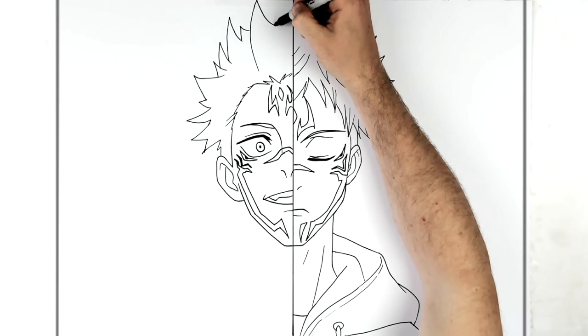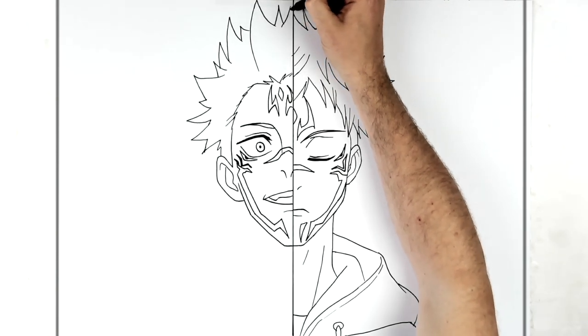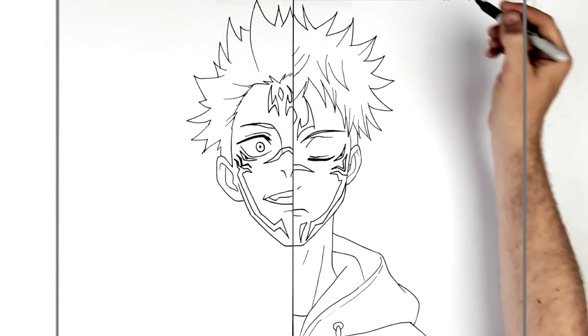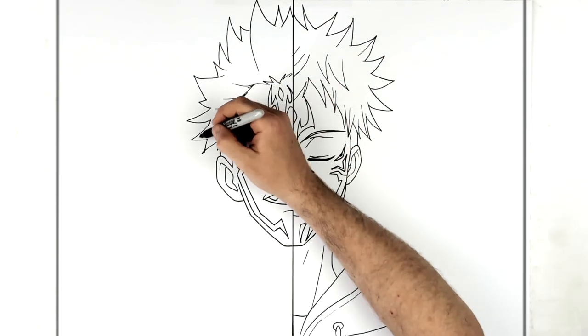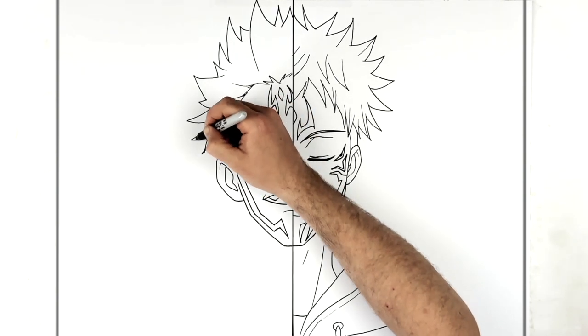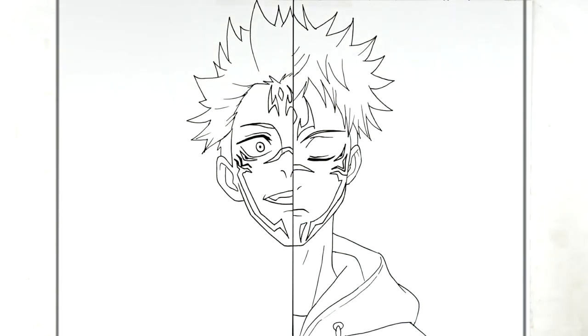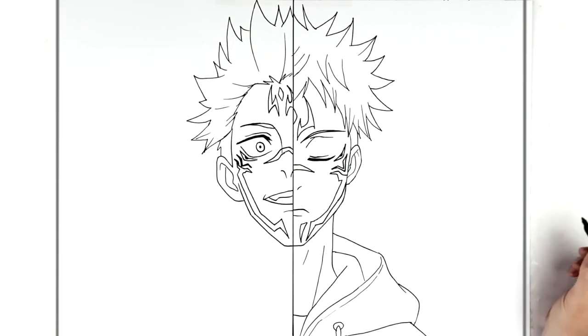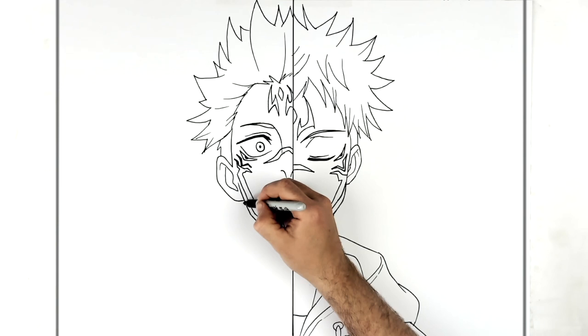Remember, hair moves - if yours isn't exactly like mine, don't worry. We're just looking for a general shape. Hair moves and blows in the wind, all that kind of stuff, so you're just looking for a general direction. Add texture lines and stuff. Then sitting for his ear lobe.